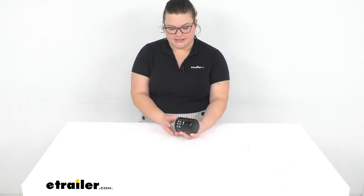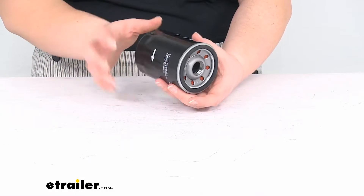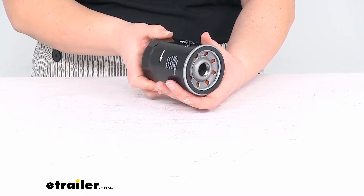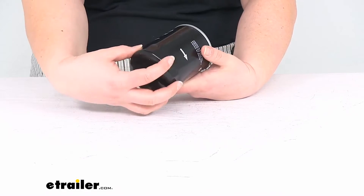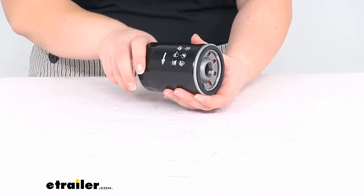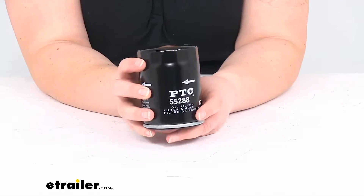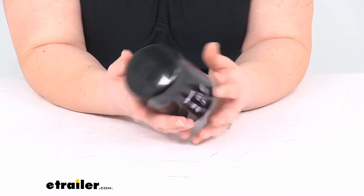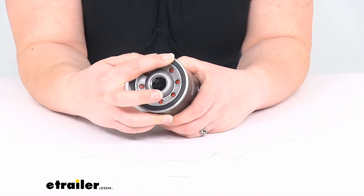It has a pretty easy spin-on design with threads so it can just spin in place. The metal canister helps to prevent it from getting crushed or damaged when you're putting it on, and there are some flats there to give you a spot if you're using a wrench or tool to thread it in all the way, so it shouldn't deform or dent when you're doing that.